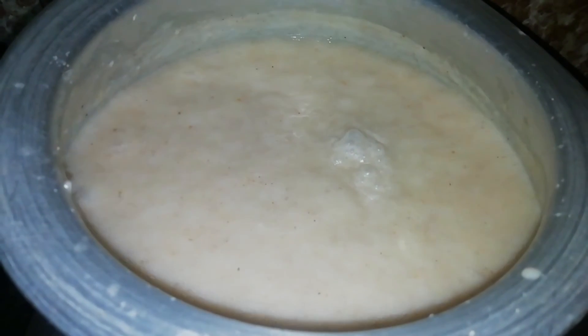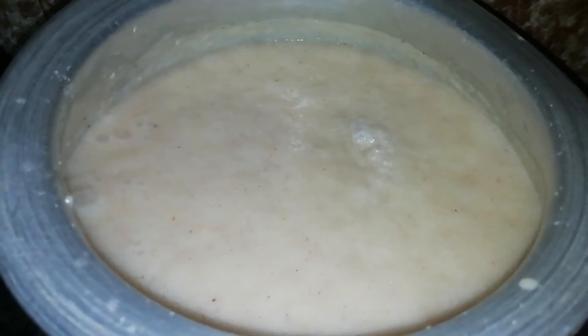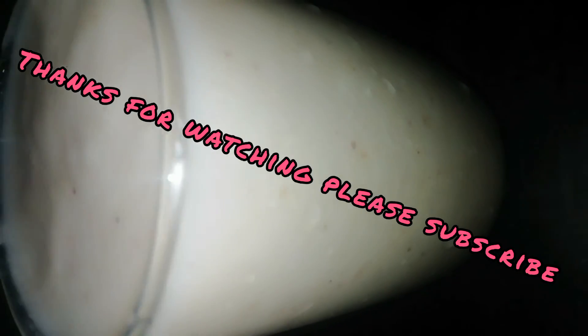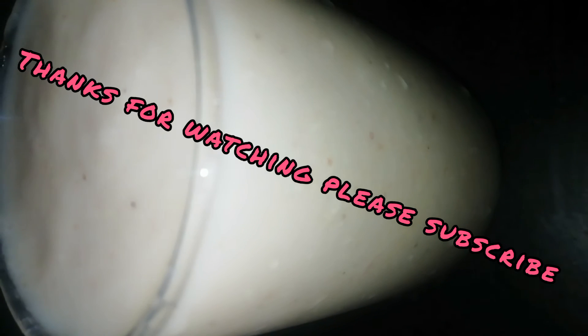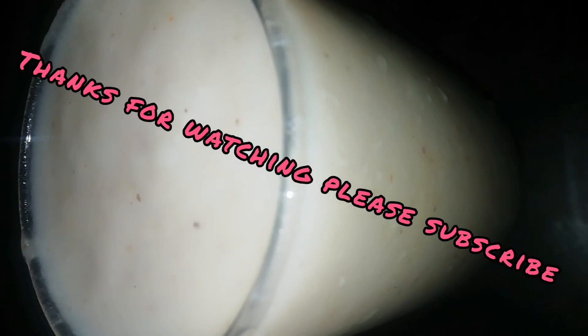If you like this recipe, please like, share, comment and subscribe to our channel. If you like this video, please click the bell icon and subscribe to our channel. Thank you.